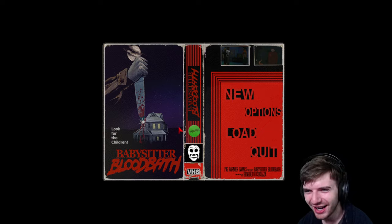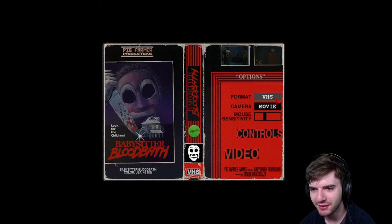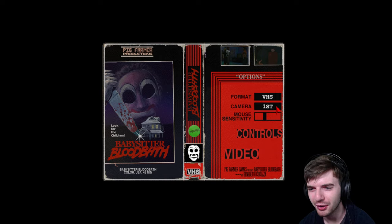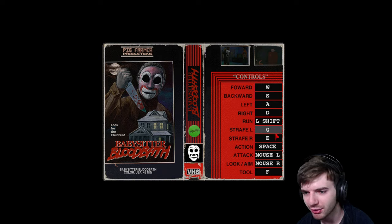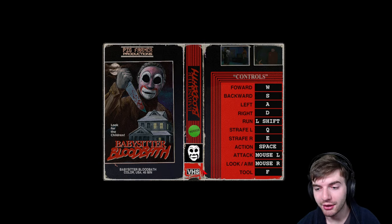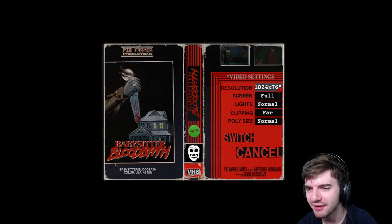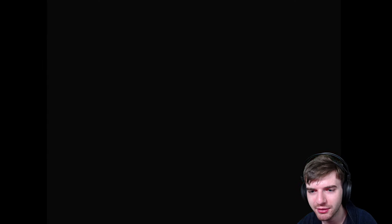Let's check out options real quick. There's a format option — VHS or DVD, which is probably less grainy. There's also camera options: movie, third, or first person. Controls look pretty standard. The action key — I'm tempted to change it to space but I guess we're fine. The tool key is F — that's a weird one. Video resolution is about as high as it goes. Alright, let's go ahead and get into it — new game!